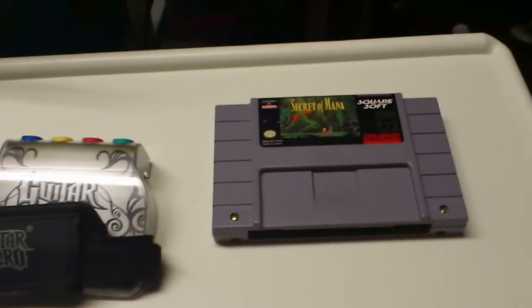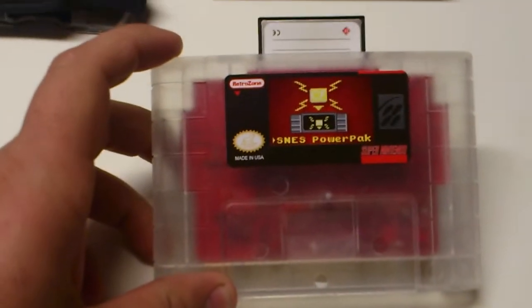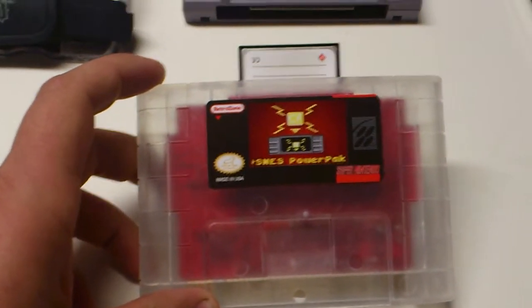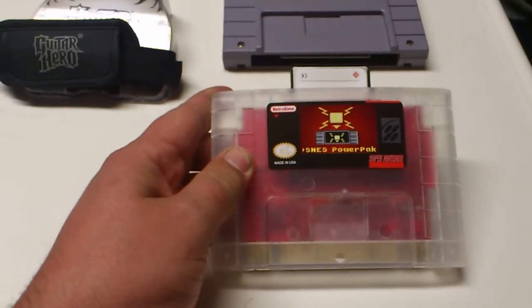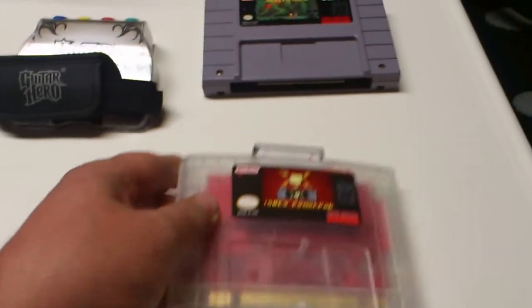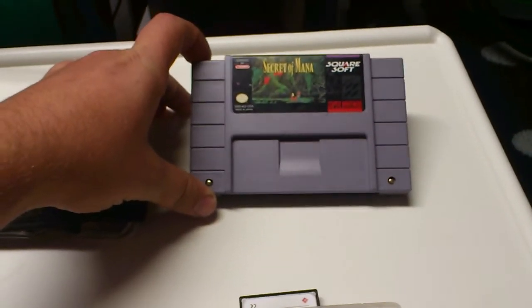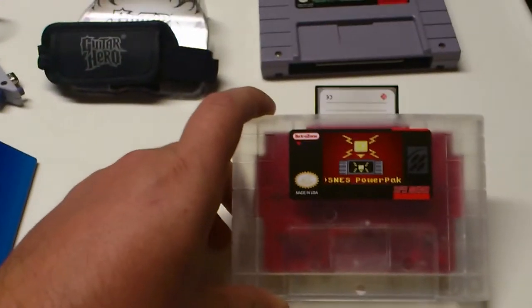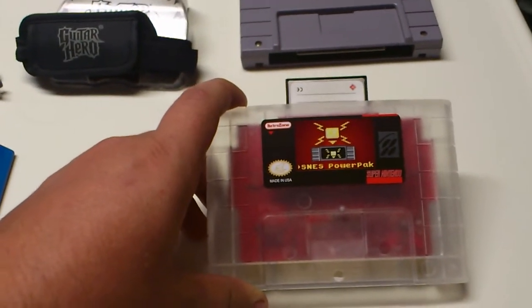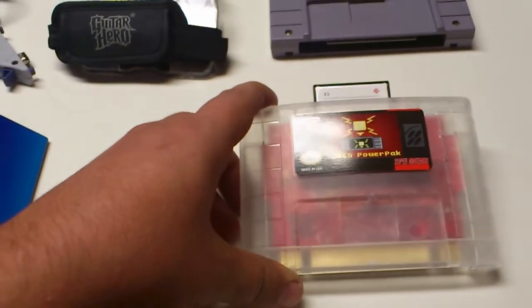One of the cooler things — I got myself a Super Nintendo Power Pack. It takes a Compact Flash card. The reason I got this was not to pirate games or anything, but for when I have something in really nice shape like Secret of Mana, I don't have to worry about wear and tear because I can just load Secret of Mana on here and I'm not constantly bashing up the cartridge.